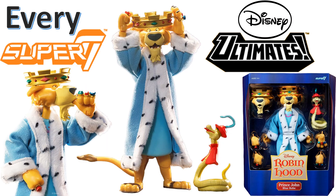What's up you guys, this is ZachJackDan back with another Every Super 7 video. I'm going to talk about Every Disney Ultimates from Super 7.